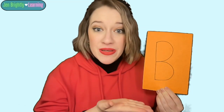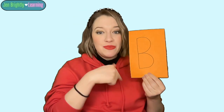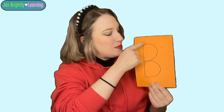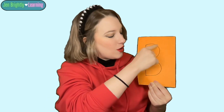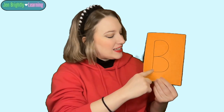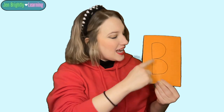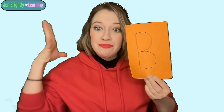This is a big B, or we can say a capital B. We're going to practice writing. When we write our ladders, we start at the top. So I'm going to make a big line down, hop up, and go around and around. Big line down, around and around. Big line down, around and around. Big line down, around and around. That's a capital B or a big B.